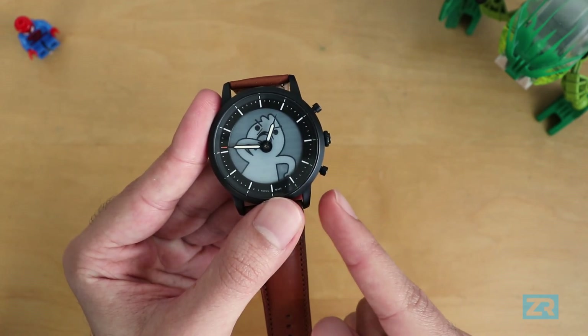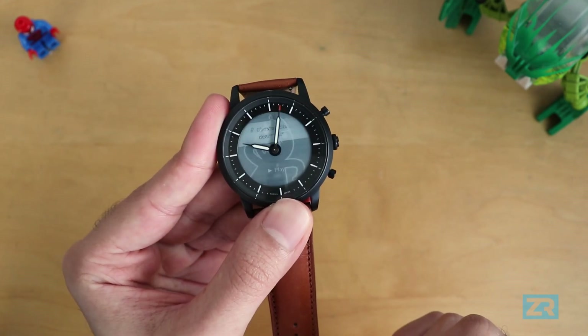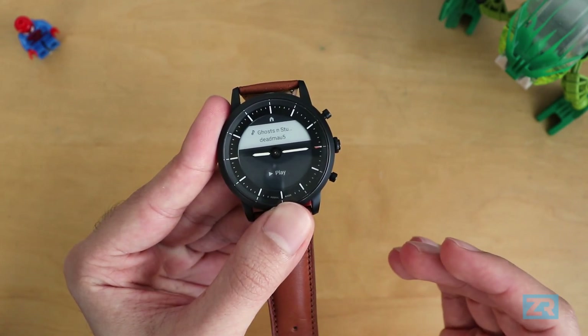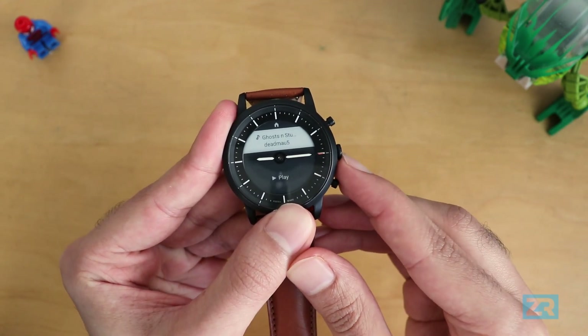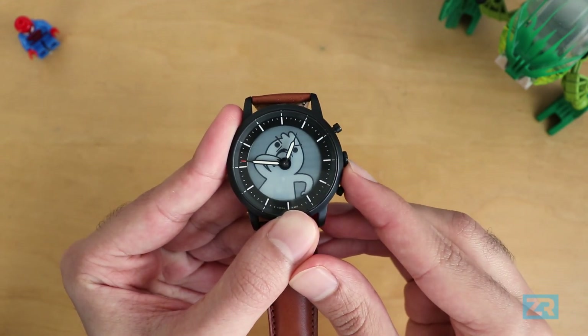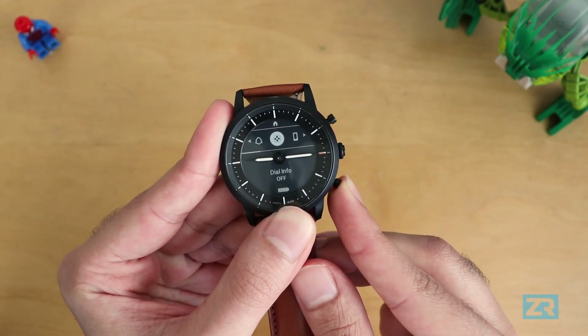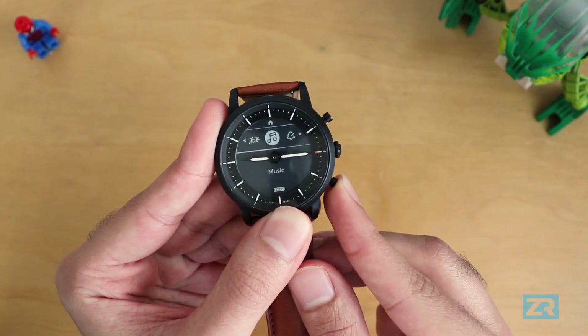I've already got the bottom button assigned to music controls so I can just bring it up at the press of a button. If you want to know how I set that up, you can check out my previous video in which I showcase all the ways you can customize a Hybrid HR. You can also bring up the music controls by long pressing the middle button and scrolling all the way through the menu to find it. It's a bit longer to do it this way but it's still an option for people who have assigned their buttons to something else.